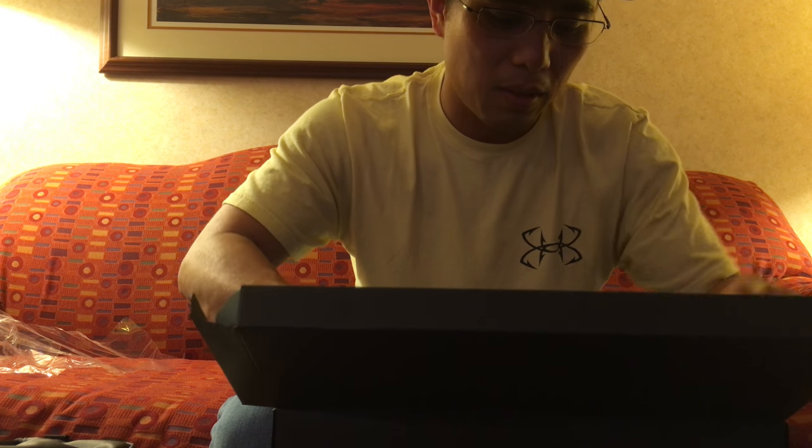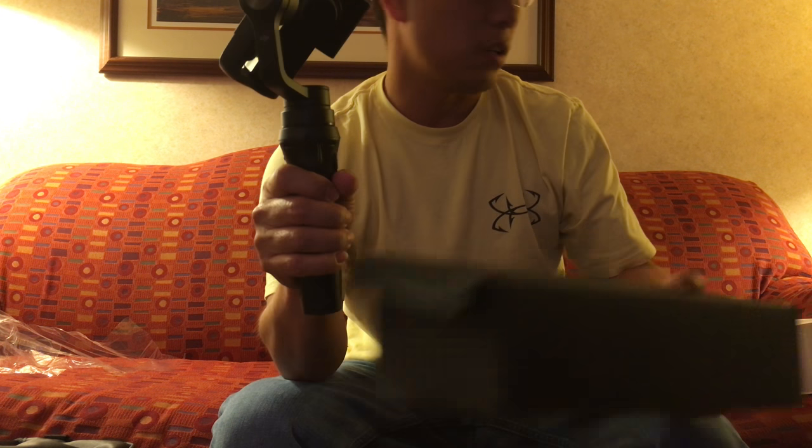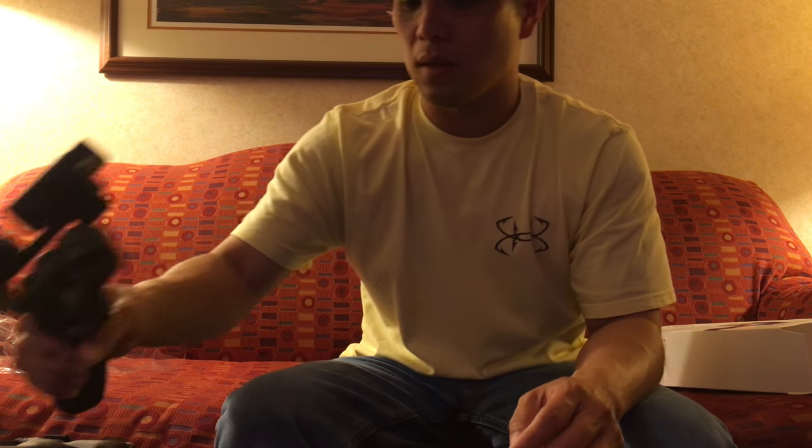I'm opening this for the first time just like everybody else. It's a pretty sturdy device. Setting this to the side.